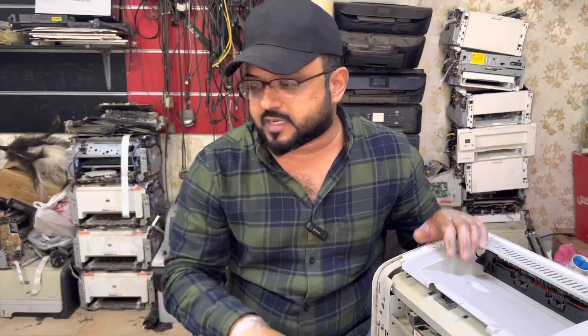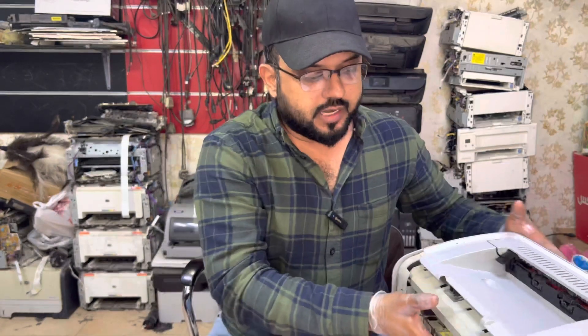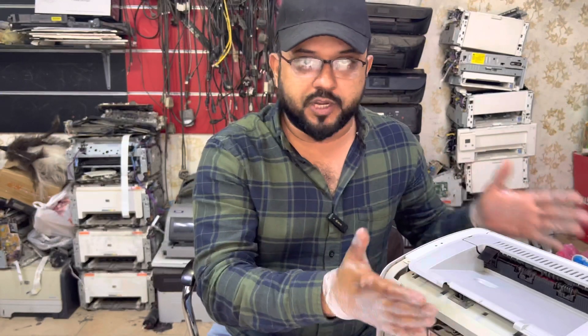I'll show you what things you need to consider, so stay with me and watch the complete video. Also don't forget to subscribe to the channel. I've already opened up the parts we need to disassemble.